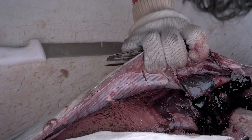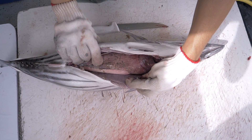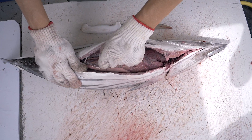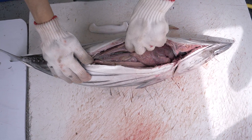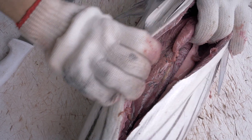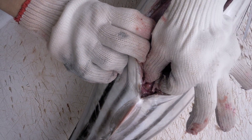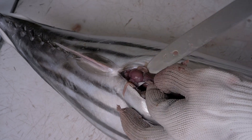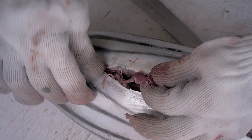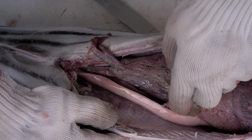Here you can see on top the liver, which has a darker color most of the time. Underneath you have the digestive system. If you remove the digestive system, you will see the stomach underneath. The intestine is attached here, and it's easy to identify as it will be attached to the fish's anus. If you look deeper, you will find the gonads against the backbone.